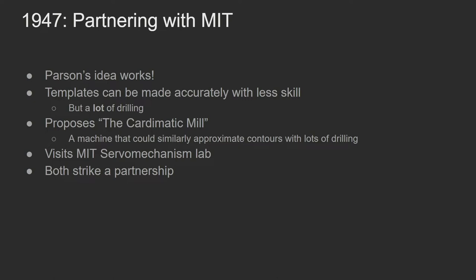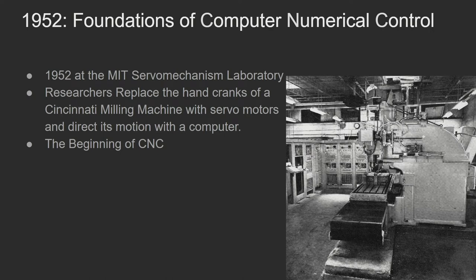Parsons came up with his next idea called the Cartomatic Mill, doing the same thing but in 3D, drilling down to a specific depth. Someone said there was another lab at MIT doing something similar, so Parsons partnered with the MIT Servo Mechanism Lab. This is 1952. They tapped into funding from the United States Air Force to investigate CNC. Around this time they took the hand cranks of a milling machine, replaced them with servo motors, and directed the motion with a computer. This is really the beginning of CNC as we know it today.